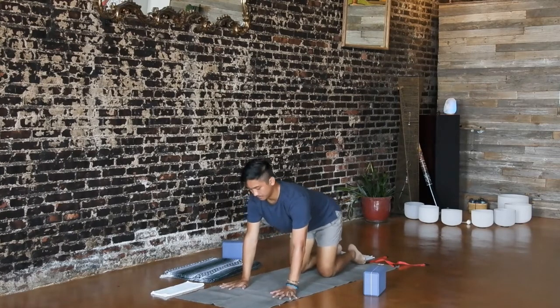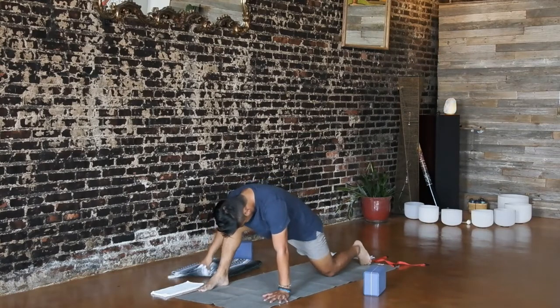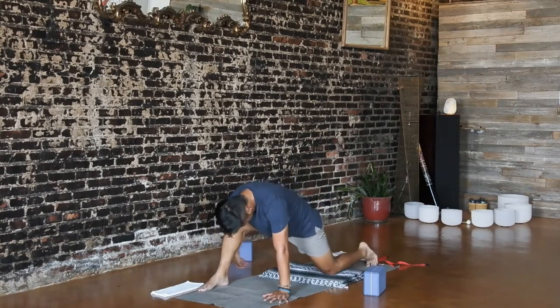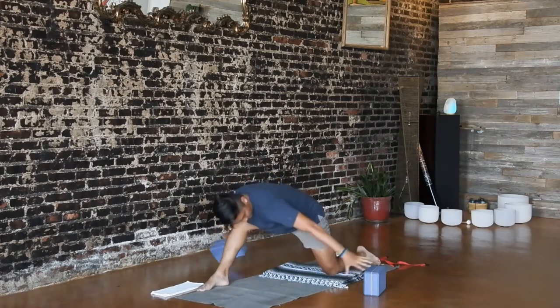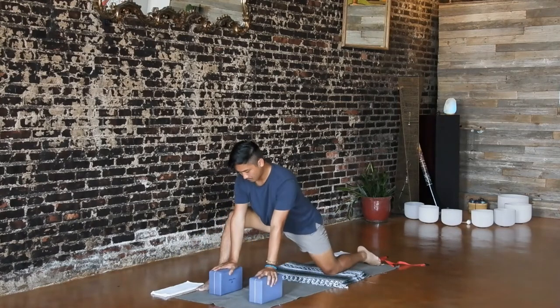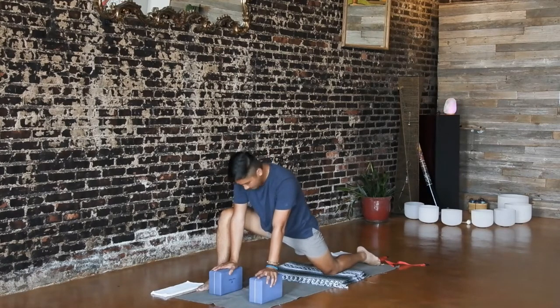From tabletop, step your right foot to the outside of your right hand. Scoot your left knee back behind your hips and pad up your left knee if needed. Cup your fingertips on the floor or prop your hands on blocks. Move your spine through a few rounds of cat and cow. Inhale, lift your chest and tail. Exhale, round your back upwards. Notice how the movement of your spine may influence the sensation in your hips.